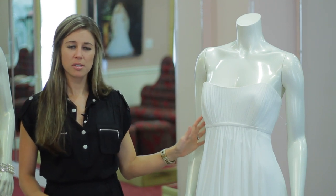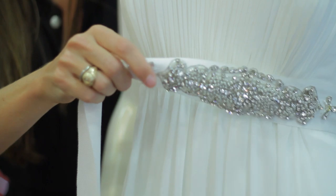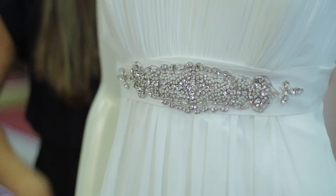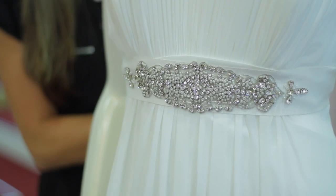Now to give this dress a little bit of something extra, we always add sashes to our dress. So if you're looking to add a little bit of sparkle to your gown, you can always add a sash, like one of these, to give your dress a focal point and something for your guests to look at.